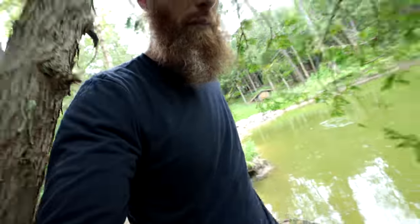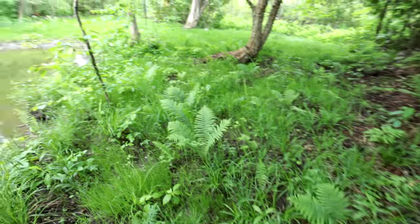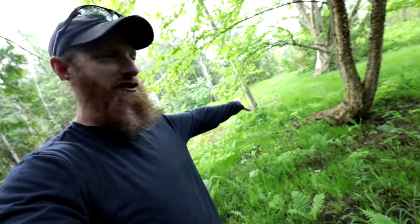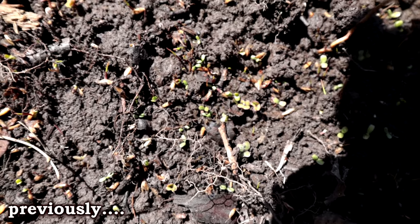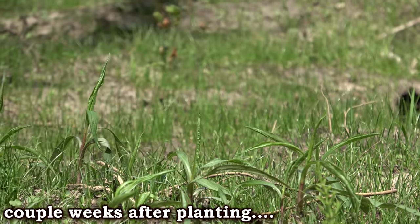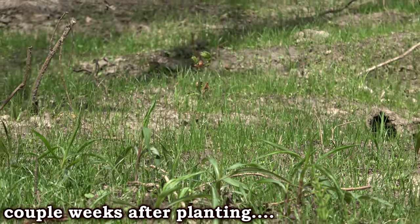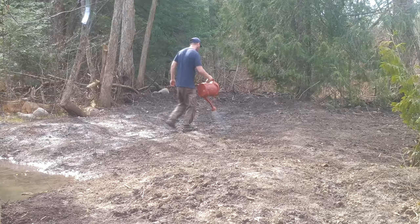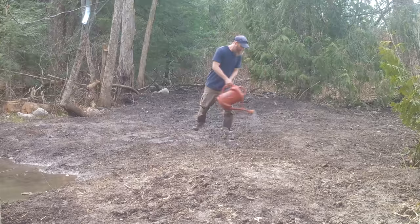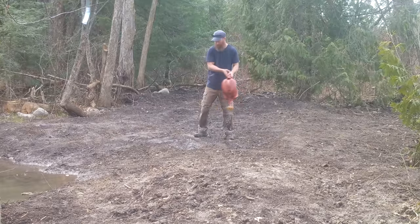Check out this food plot — Cabela's Bass Pro Shops, that's a sponsor to the channel too. I'm impressed by how well it came in. Look how lush and green that is — before it was nothing. Let's go check out the trail camera and see what's going on. Find out if we have any visitors beyond just the normal things. It's always interesting to review trail cam footage because you never really know what's going on in the forest when you're not there.